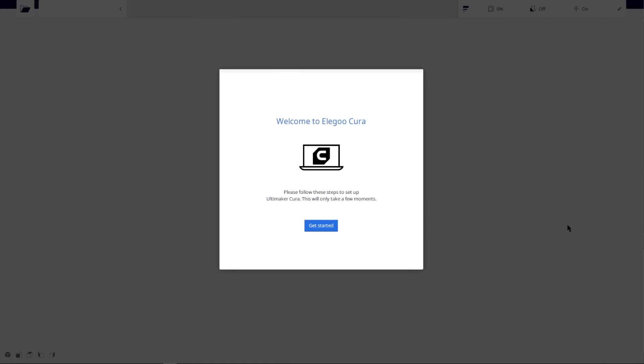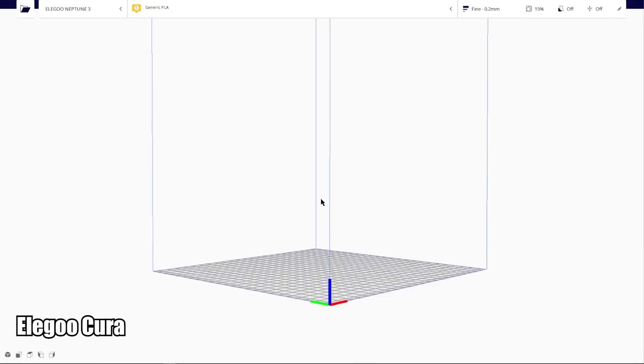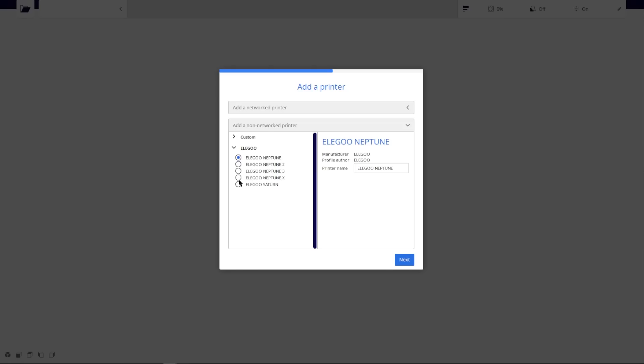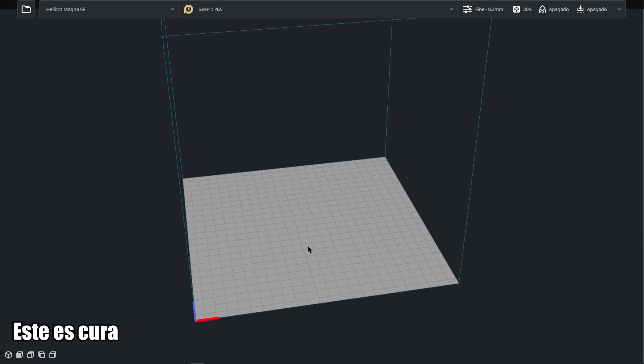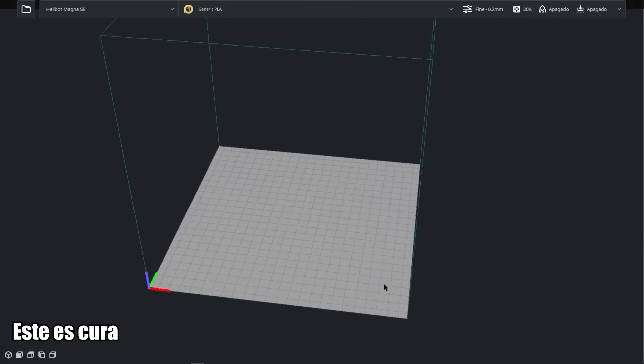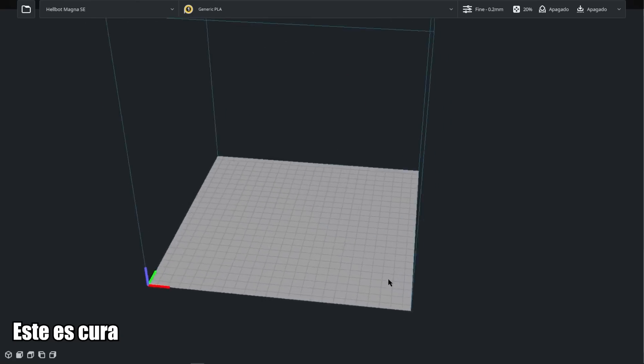Fourth thing I did not like: the Elegoo Cura slicer. The people at Elegoo bring their own slicer called Elegoo Cura — they have taken Cura, added four things, and presented it as if it were their own, like Prusa Slicer but from Elegoo. The issue is that making a proper slicer takes a lot of time and work, and all they have done here is change the logo. It is the same Cura 4.13 with practically nothing changed. What I did was open the profile and in Cura 5 create an Ender 3 profile, copy the parameters from the Elegoo Cura, and it is the same machine — no mystery at all. I think in this case they have delivered a slicer that provides absolutely nothing.